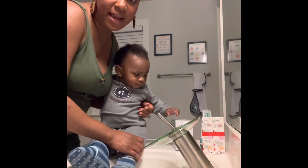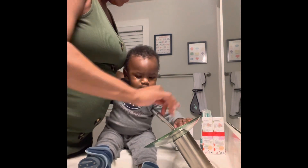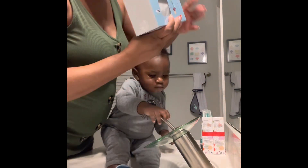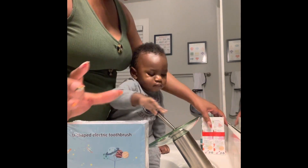All right, we're down for round two of brushing the teeth. Don't touch that, baby. We ended up buying him an electric toothbrush. Let me turn it the right way.